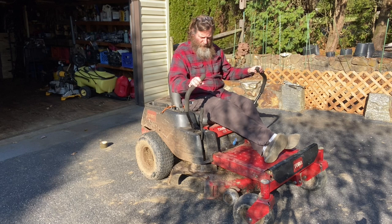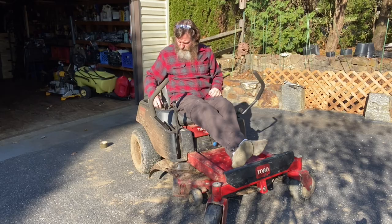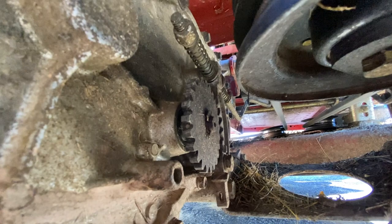So the mower thinks that my handles are always in the out position, so it should start. Okay, that worked — but when I tried to move, the brakes are actually still on. I was trying to move the transmission with the brake still on, so I have to disconnect that brake.